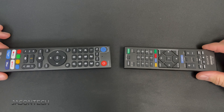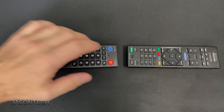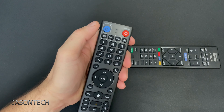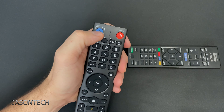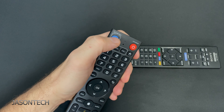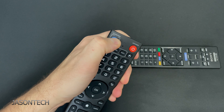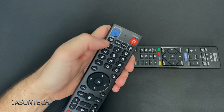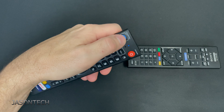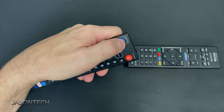To program it, keep the remotes at a good distance from each other. To get this into programming mode, press and hold the power button until the light becomes solid. Now it's on. We're going to choose the button that you want to program. Right now we're going to do power, so I'm going to hit power.